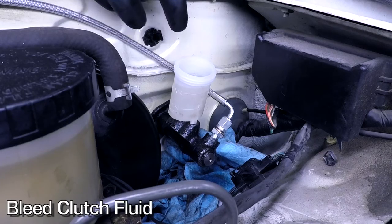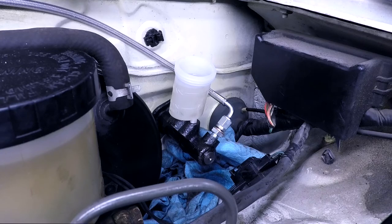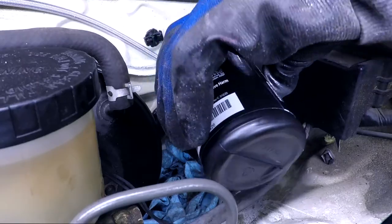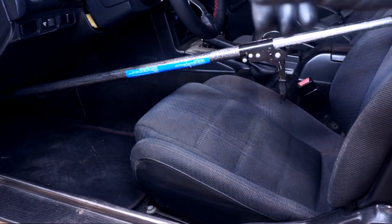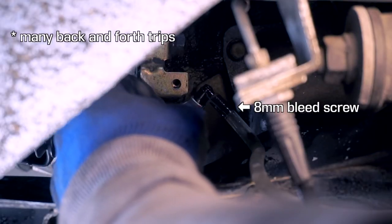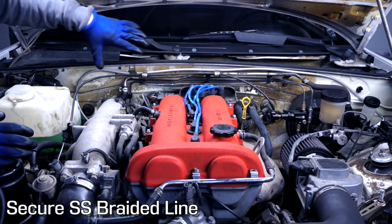We've added some fluid into the reservoir, opened the bleeder screw on the slave cylinder — and I still don't have any friends, so I'm gonna try to vacuum bleed this the way I did the brakes. It's my best friend, the ratcheting cargo bar. The vacuum bleeding is not working, so I'm using this guy to hold the clutch pedal down to do a pedal bleed. It took some doing, but we finally got the air out — that is a bled clutch. The last thing to do is just secure this braided line.